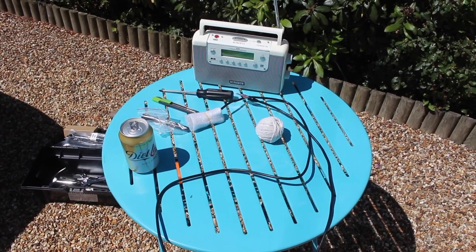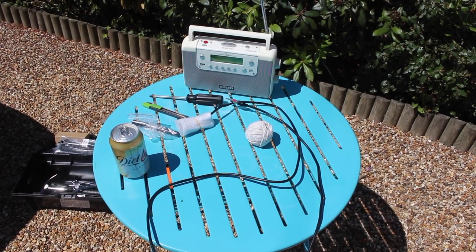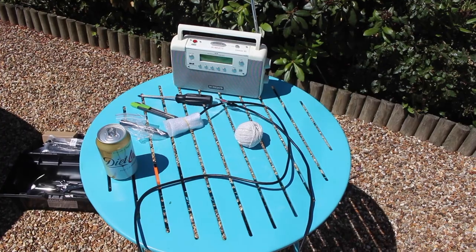And these are the tools you'll need for the rather simple job: a radio to listen to because the one in the car is broken, a screwdriver, a knife, the replacement aerial, some string, and a refreshing soft beverage.